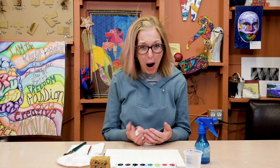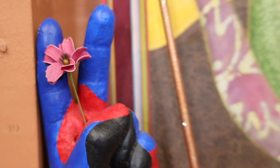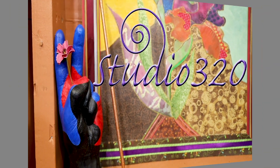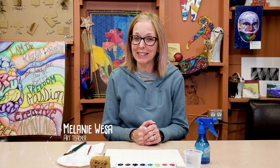Hey guys, I'm Melanie. Welcome back to my art studio. Today we are going to be learning eight different watercolor techniques — the foundations of watercolor. Once you learn them, you will find they are very useful and you can practice them and get better and better at them.